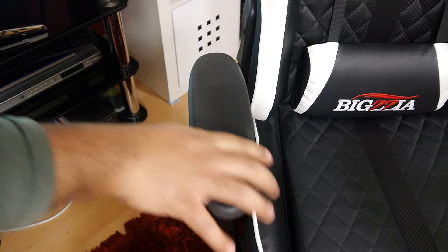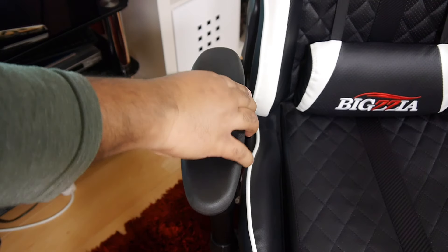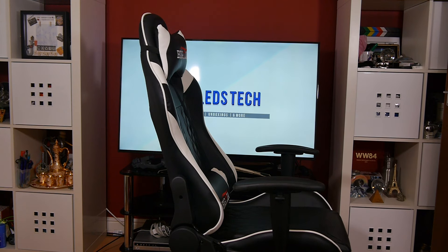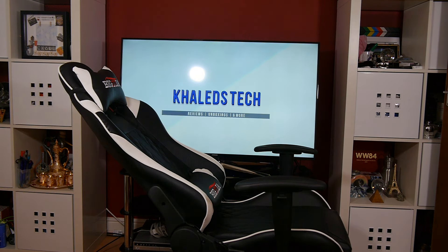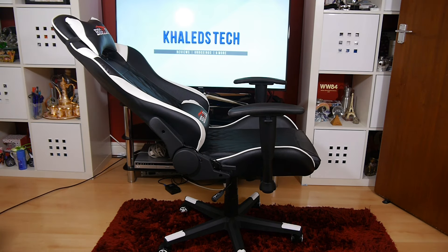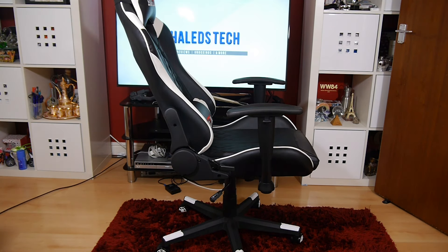The downside to the armrest is that you can't move it back and forth. When using this chair I normally use three recline options: fully upright for concentration when working on a project, slightly reclined for gaming, and a more relaxed position for reading or using my phone. As the demonstration shows, it goes from 90 to 180 degrees, so pick your fancy.